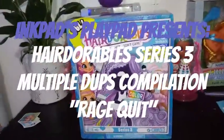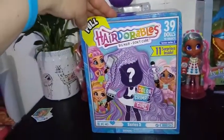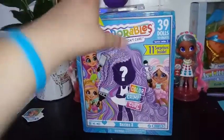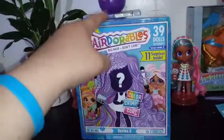Hey everybody, I'm back with a fourth Hairdorable video. I'll give you a little bit of a down low on these dolls. This is Series Three. You can either get a color, crimp, or curl hair extension that comes with your girl. There are eleven surprises and it includes a stand.